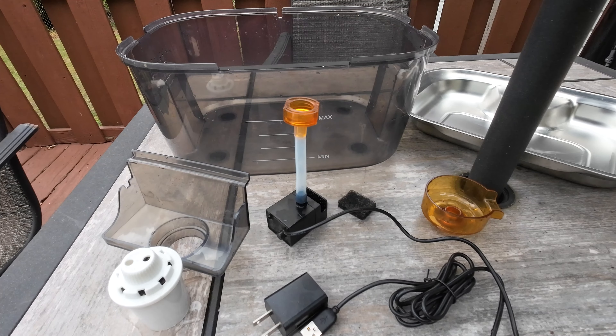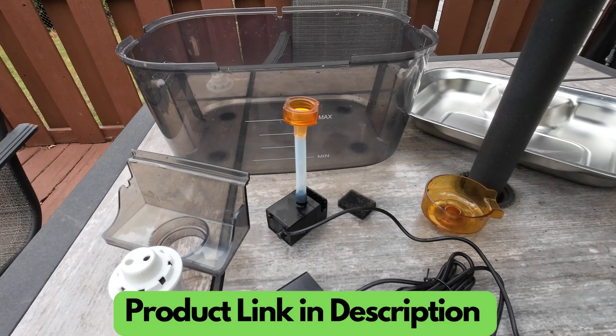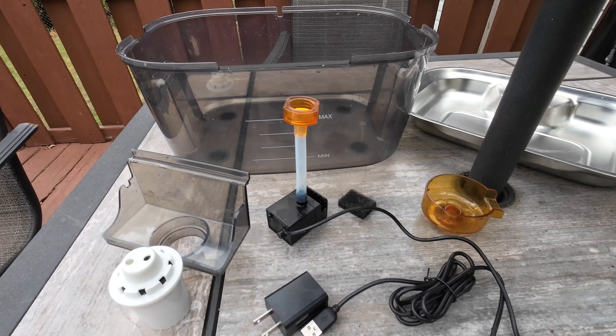I want to do a quick review of this two-gallon PetDot large pet water fountain that we got for our Great Danes. It goes for about 55 bucks on Amazon — I'll leave a link in the description below. I've had it for about a month now and figured since I'm cleaning it, I'll show you guys how it works.